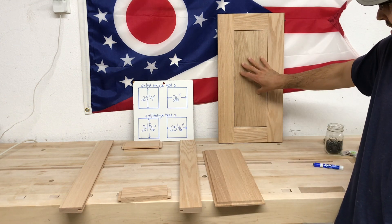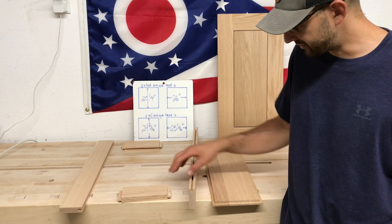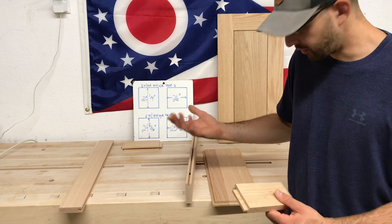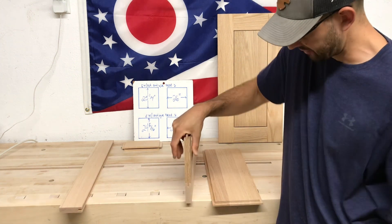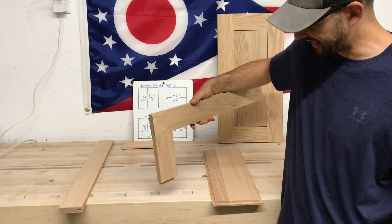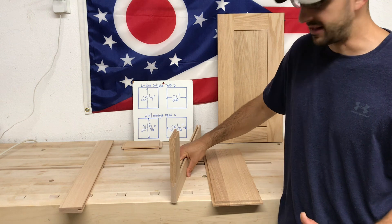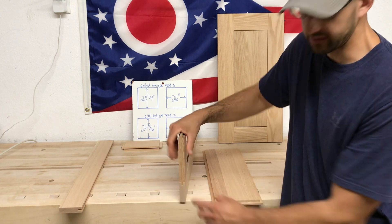The last part I wanted to talk about was the fit of the tenons into the slot. What works best for me: I like to be able to seat it with just hand pressure, and then if I turn it upside down and shake it, it holds in place. That's the ideal fit for my tenons to fit in the slot.